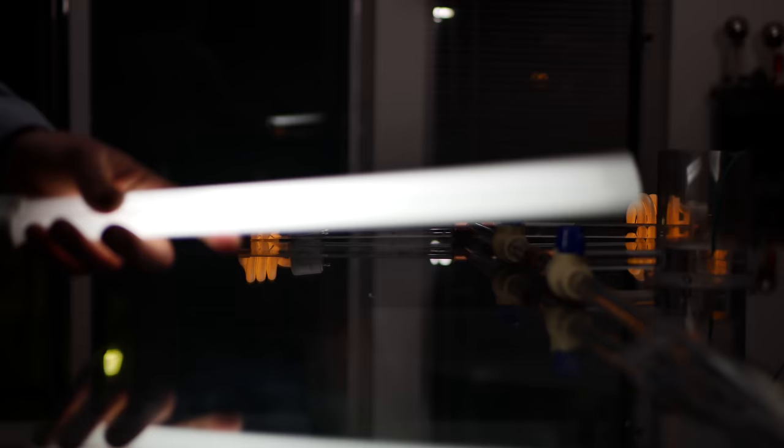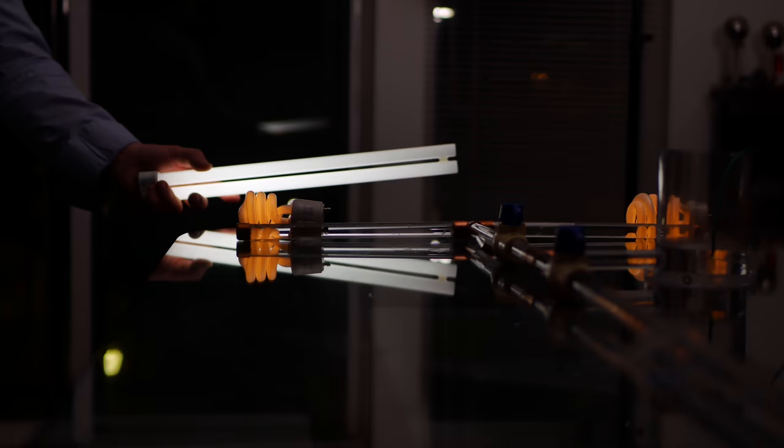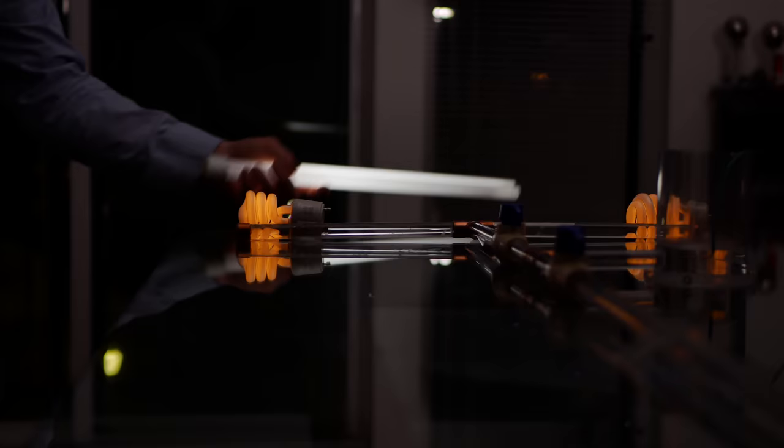Sitting on the table about a foot away is a larger fluorescent tube. You can see just how much bigger this one is. Up close it's super bright, but it still lights up about six, seven, eight feet away. I honestly was a bit shocked because I didn't expect it to go out that far — I expected a couple of feet.